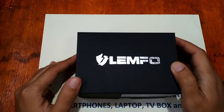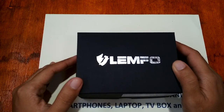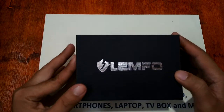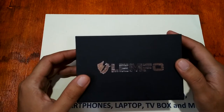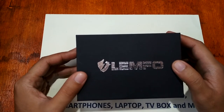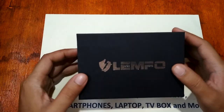Good morning, this is smartwatchspecifications.com, the premier site for smartwatch specs, news, and reviews. We're here again to provide you with the latest news updates and reviews of the latest smartwatches and smartbands on the market.